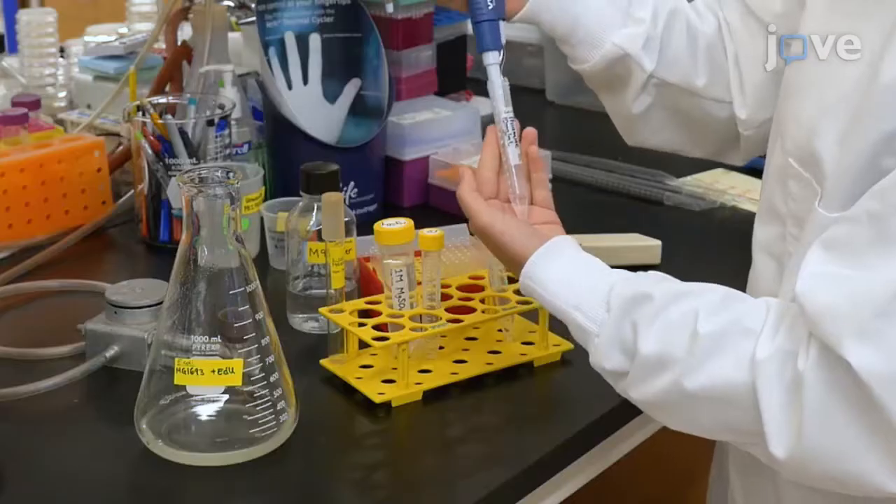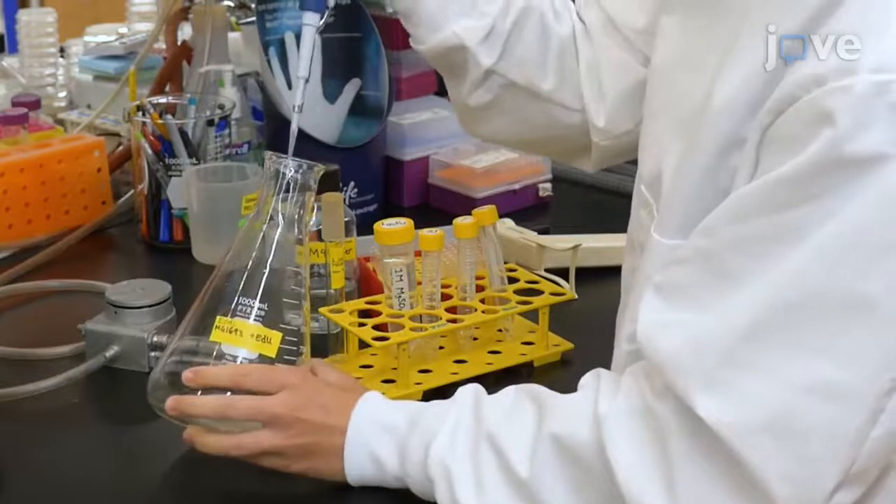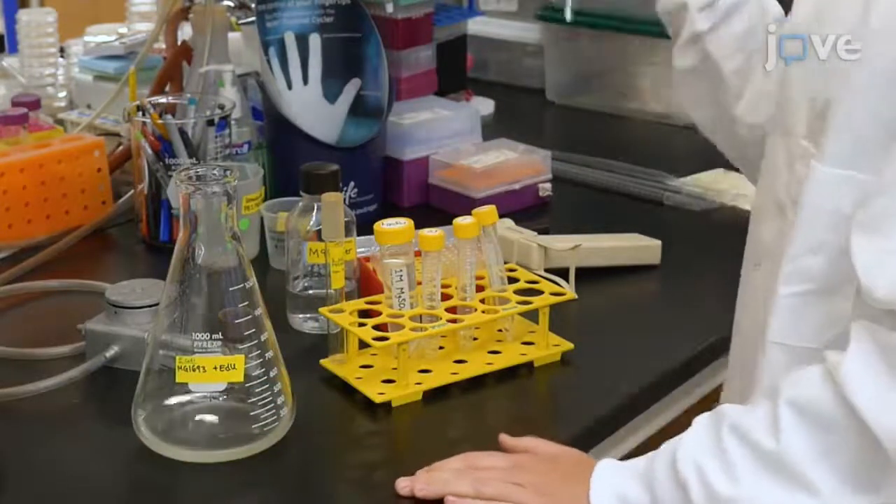Making EDU dishes requires a delicate balance between EDU and thymidine supplementation, as the amount of thymidine must be sufficient for the E. coli to grow well, while the amount of EDU must be sufficient for the robust C. elegans labeling.